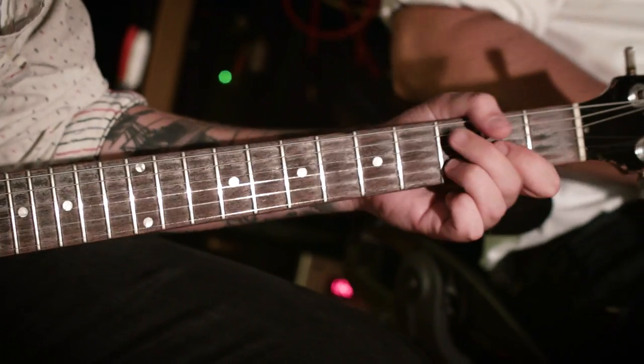It's on the Frankie Ballard record, which was cut in El Paso, Texas — overdubs were done here. It's on Eric Pasley. It's all over the Will Hoave record. There hasn't been a record I've made since I've had it that it has not been on in a big way.